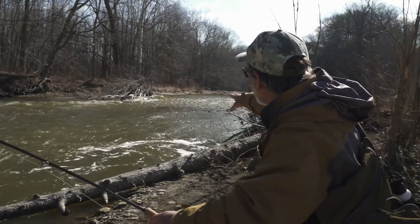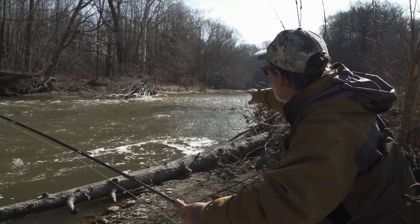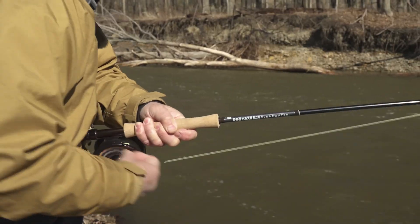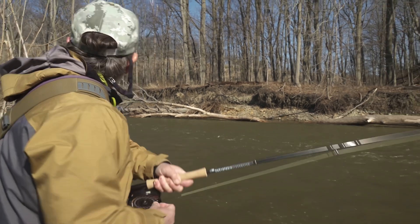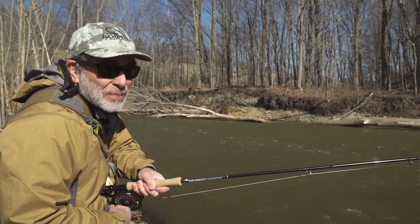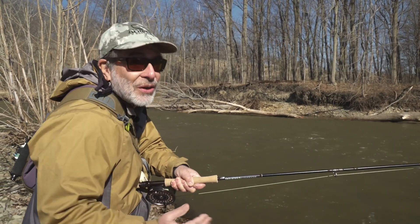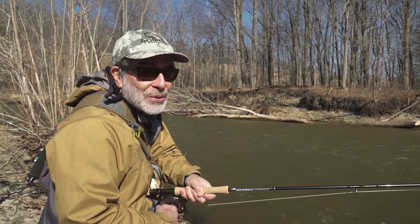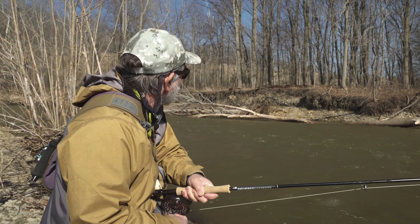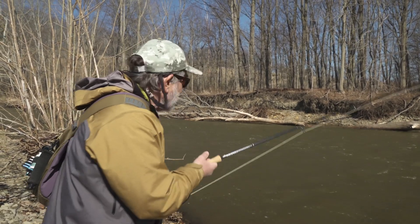Just looking for that little bit of softer water — the whirlpool would be tough, but that nice even soft water just above it was the spot. It's not really a good place to land him here. I'd like to be below him, because pulling a fish upstream is always tough and the hook's going to pull out. So I'm going to try to run downstream and get below him to get into a little bit slower water and a better landing spot.